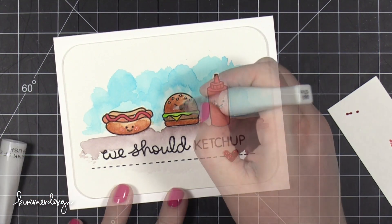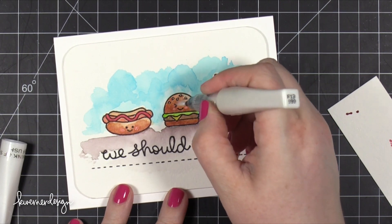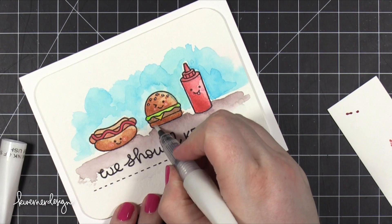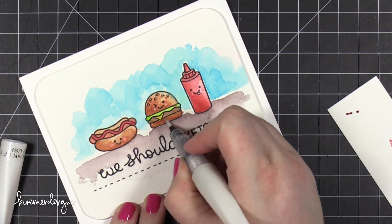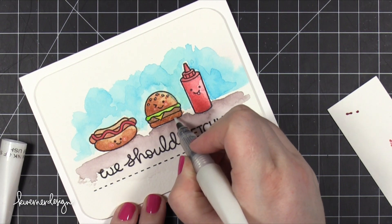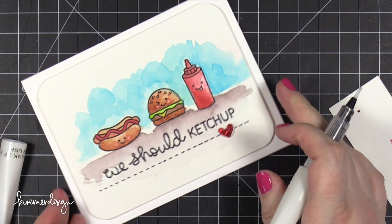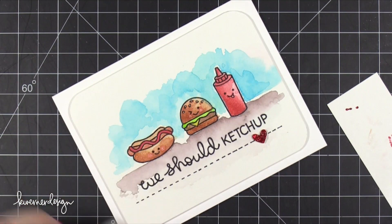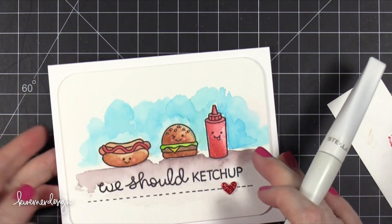Now I'm going to add that red Stickles right on top to make that heart sparkle. I'm also going to add a little bit of Wink of Stella clear glitter brush pen on top of these little images. You'll notice that I'm dabbing the brush down — that's because I know that any moisture is going to reactivate that color and move it around. So I'm trying not to brush the surface of the paper, but instead just dab on a little bit of that glitter and shimmer.